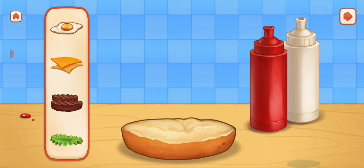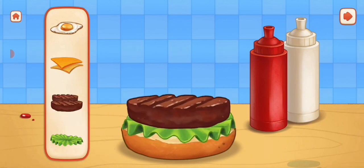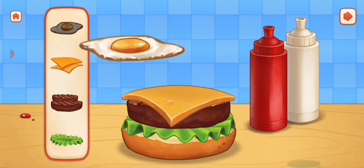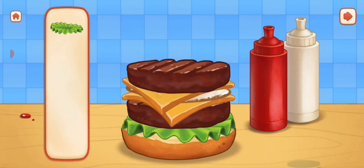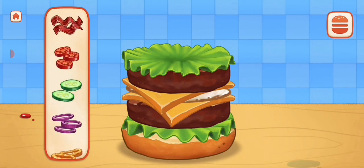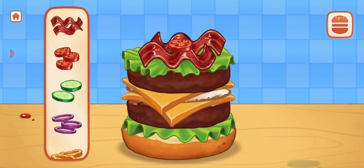Next, we will assemble the burger according to your preference. It looks very delicious, guys. I can't wait to eat it either. So yummy!